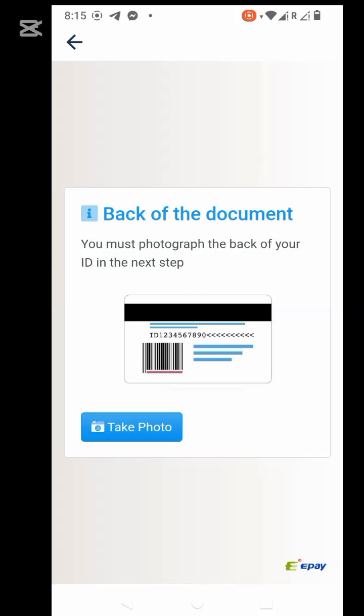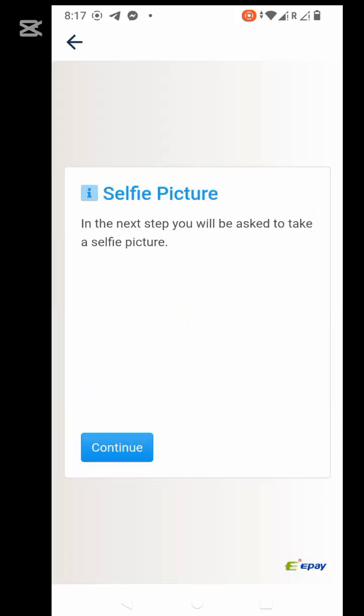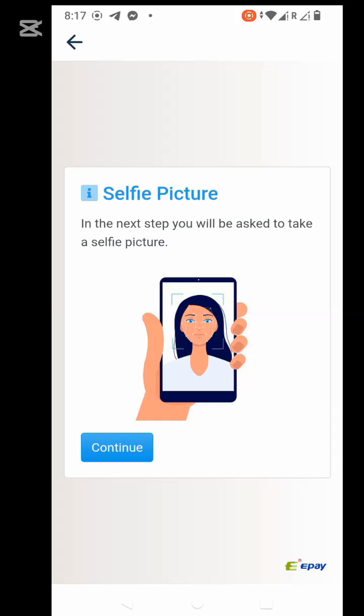Now we are asked to take the back of the document. So if you're using an ID card, you snap the back as well. Then they ask you to take a selfie.